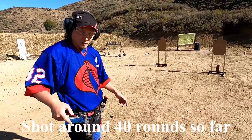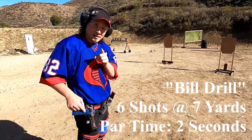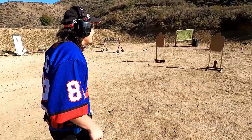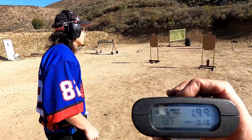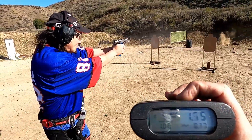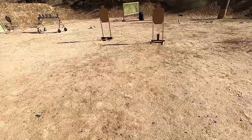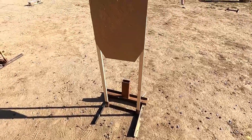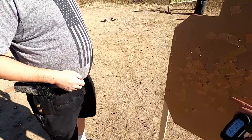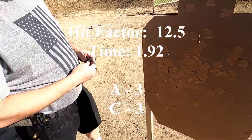I'm doing the Bill drill with the 92X Performance - seven yards, six shots in under two seconds. See if I can do it. Shooter ready - standby. Time was 1.92. Three Alphas, three Charlies in 1.96. I'll take it.